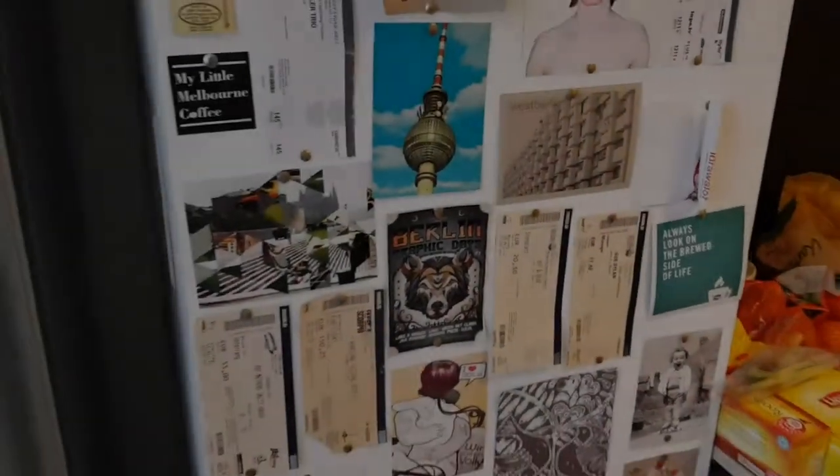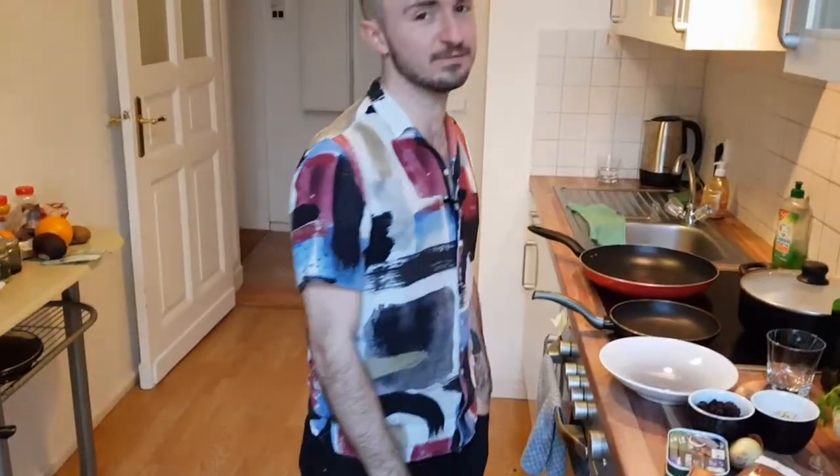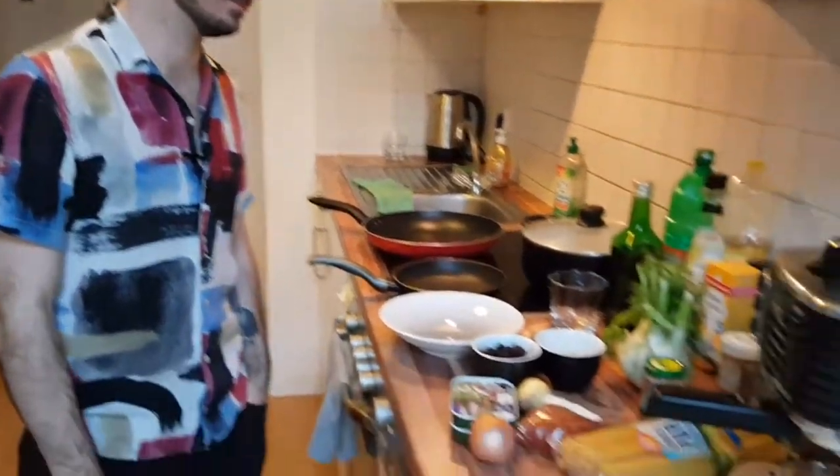Welcome back everybody, here we are back in Seb's kitchen. We didn't comment on your incredible shirt during the intro video — it's really popping in this kitchen. It's my TV shirt for my many TV appearances.